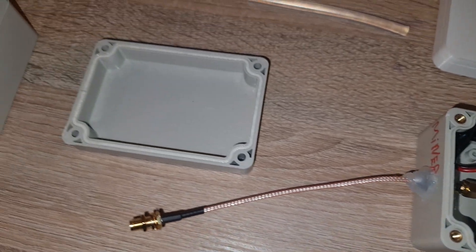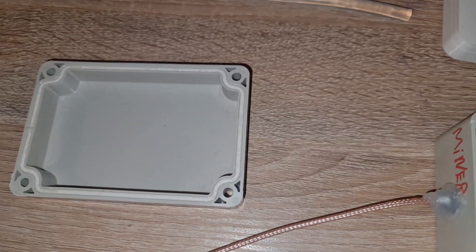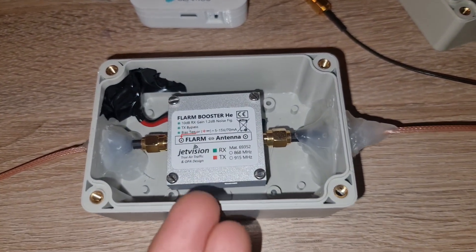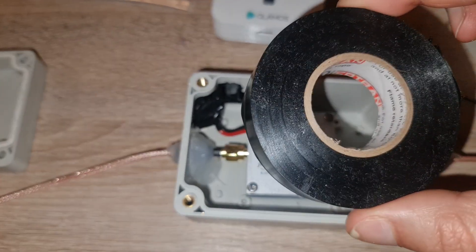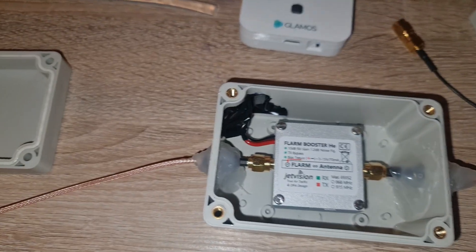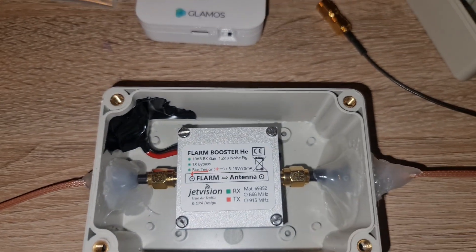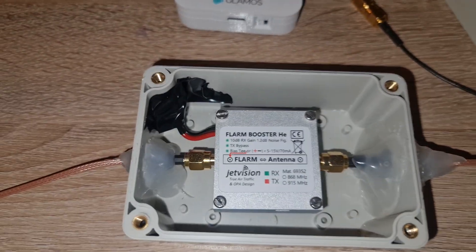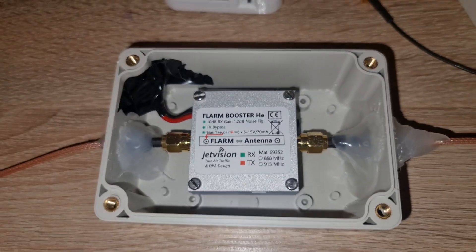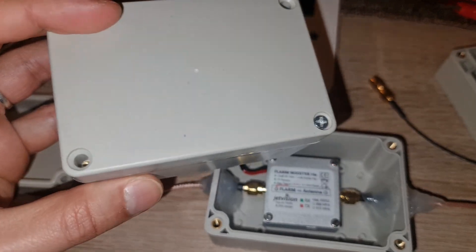Sorry about my voice — it's two and a half in the night but I was so excited to share this. Many people keep asking how to put their amplifier outside. You buy an expensive amplifier — you have two options: wrap it with self-amalgamating tape like Soren does, or buy this enclosure. I spent 350 euros on the Flam Booster and 65 euros on the enclosure — why go cheap and risk water damage?